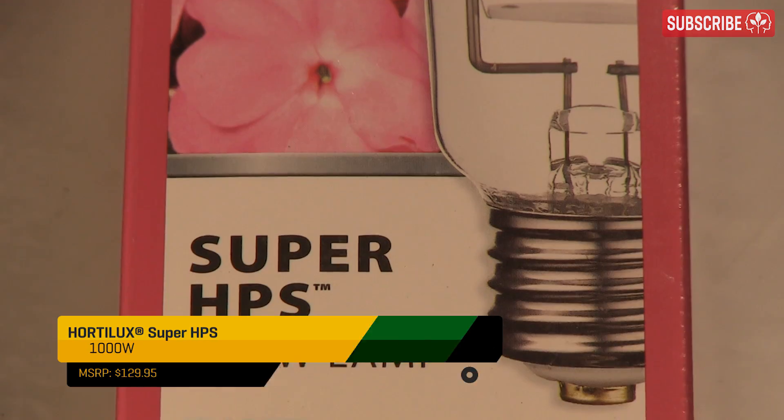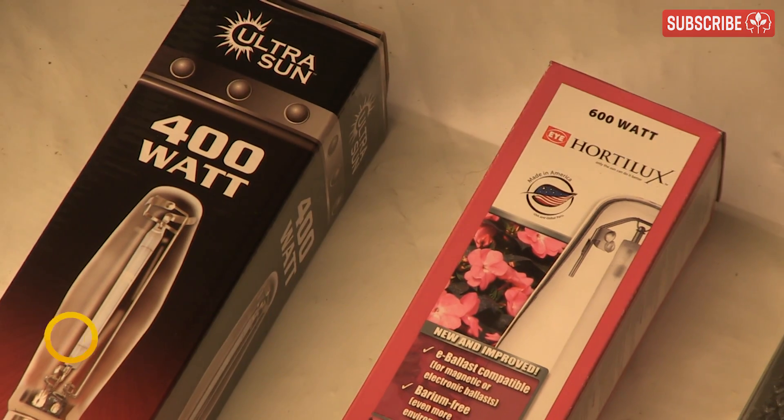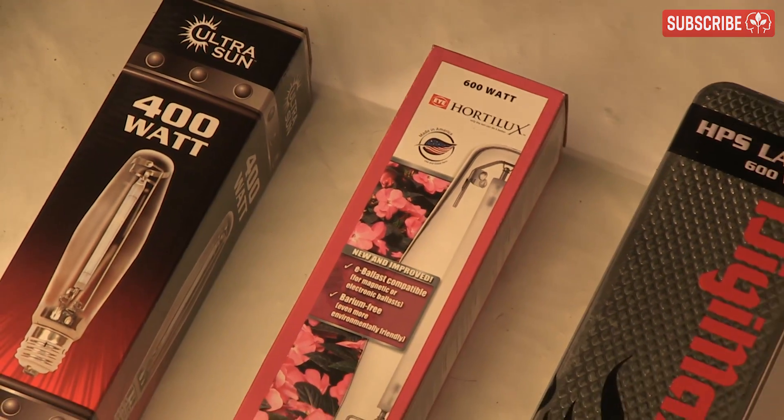For single-ended HPS, most serious growers should change their lamps every 9 to 12 months when using them for 12 hours per day. That's between 3,285 and 4,380 hours.